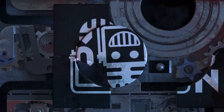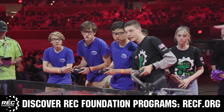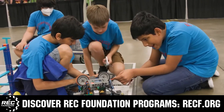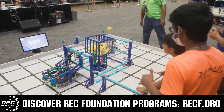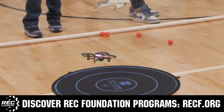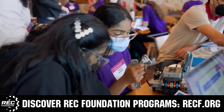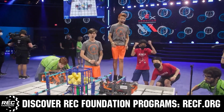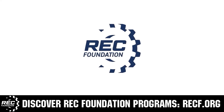This video on Fun is brought to you by viewers like you and also in partnership with the Robotics Education and Competition Foundation, which provides fantastic programs for students from elementary school all the way through college. These include VEX, Aerial Drone Competition, Online Challenges, JROTC, Girl Powered, Scholarships, Certifications, and so much more. To discover these exciting opportunities, visit recf.org and get connected.